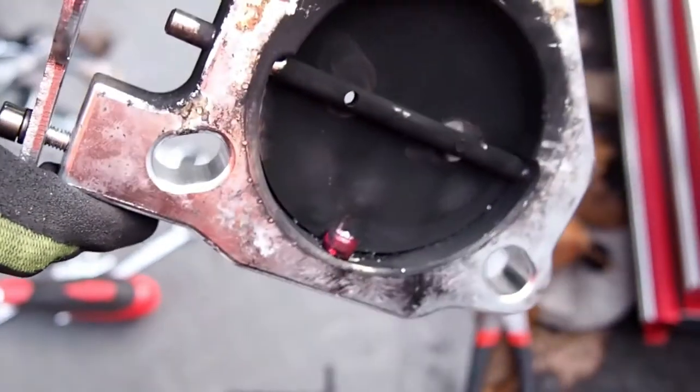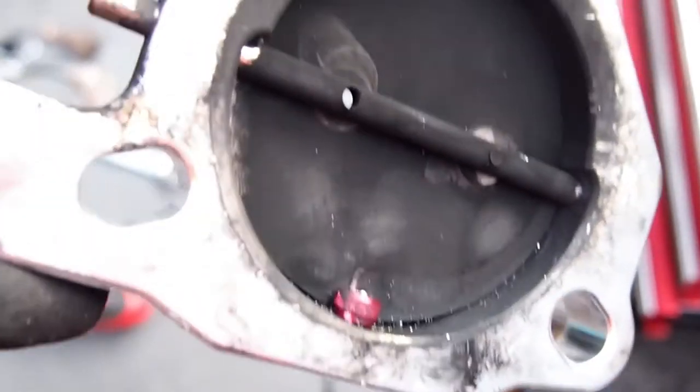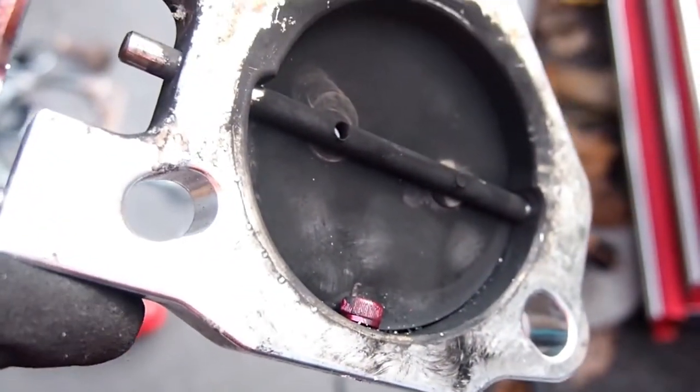Right, so the valve I've actually got doesn't fit. So what I've had to do to keep it closed is just drill a hole and tap a little bolt into it for now, because it's a bit loud for daily use, really. So that should hold it for now until I get a new one.